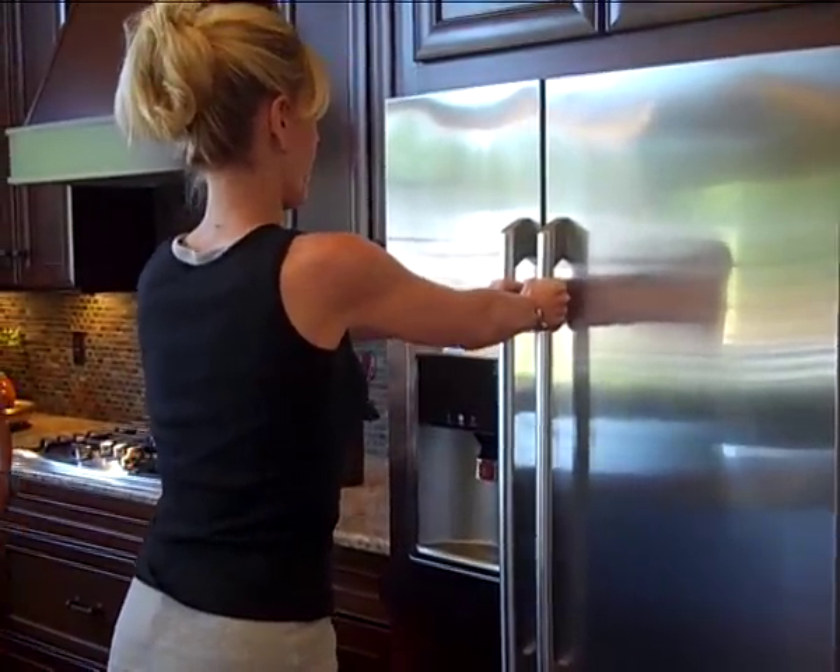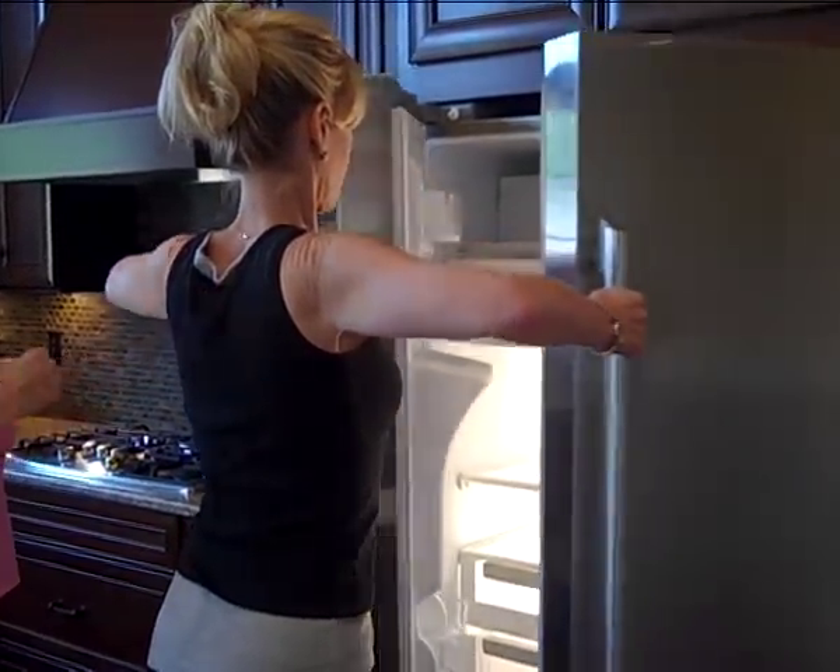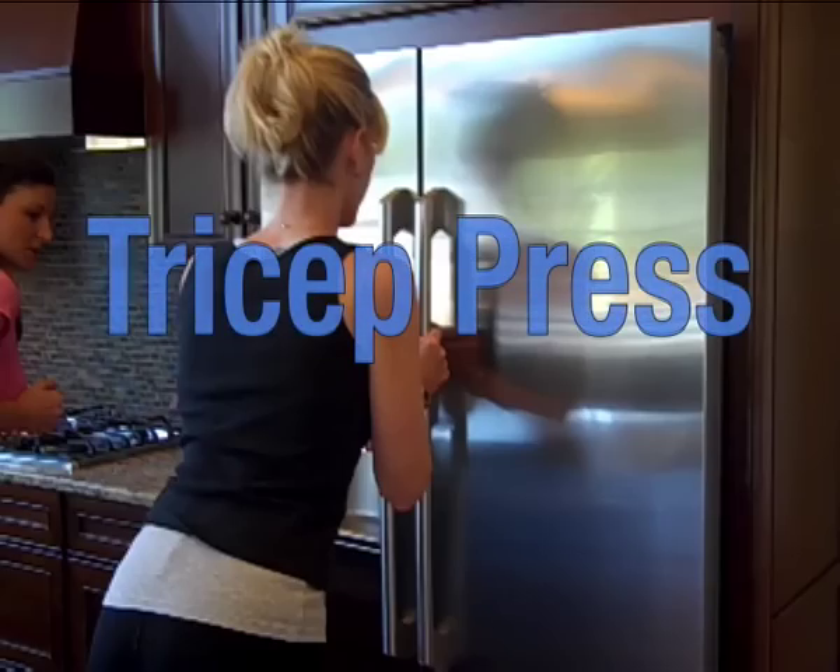Let's do one more. Make sure you keep your abs in tight, squeeze those arms back, squeeze right in the shoulders, and then push forward.